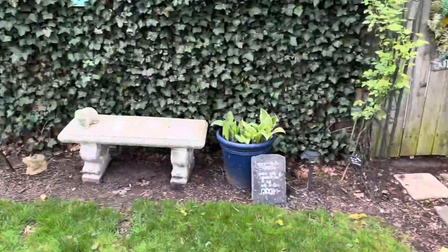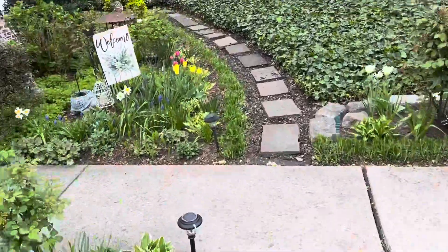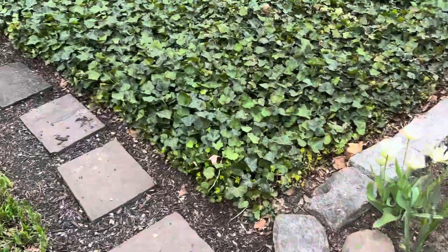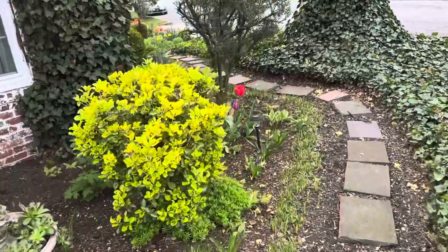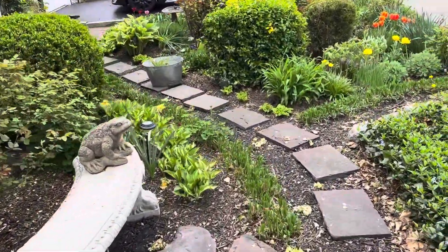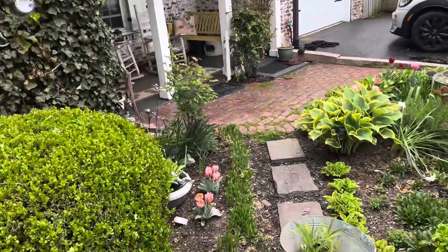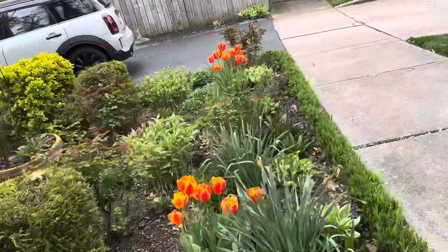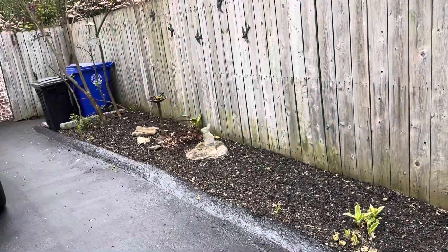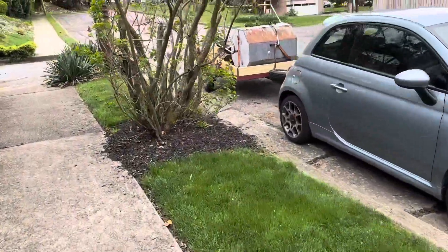Just going up to the fence, this section here. Around this way — all that's ground cover, so it's just this small spot here. Walking through here, all the way, and these small beds up to the corner.